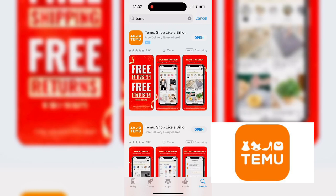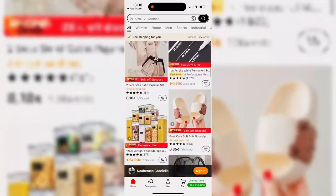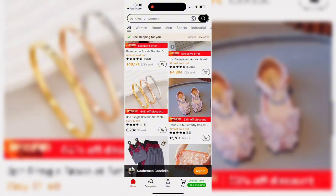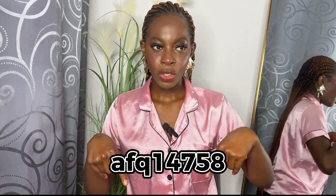Hi guys, welcome back to the channel! We are back again with another Temu haul. Temu is an online shopping app where you can find baby accessories, decor, content creator items, tripods, ring lights, garden items — anything you can think of, Temu has it. Not only are the items affordable, but when you use the code and the link in the description box to sign up today, you get a 100 euro coupon for your next order.